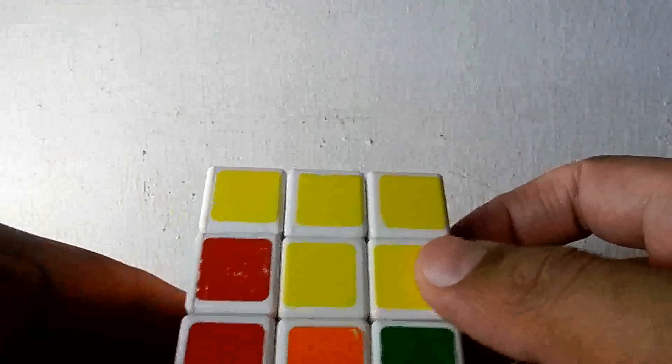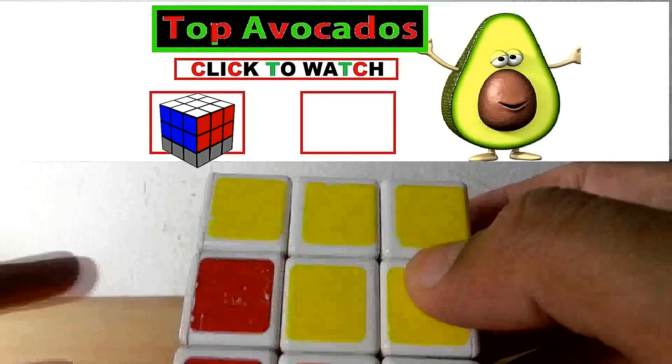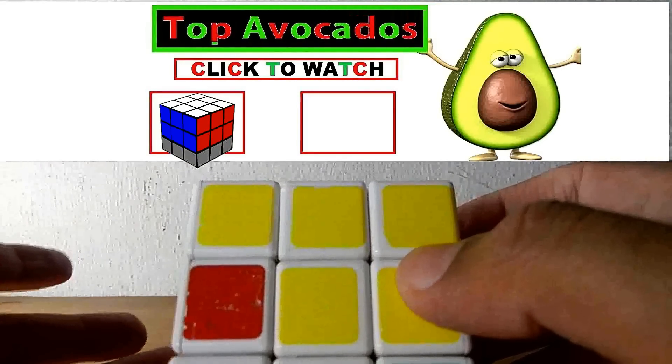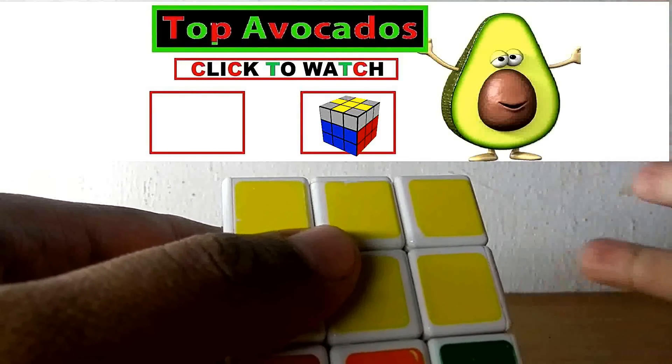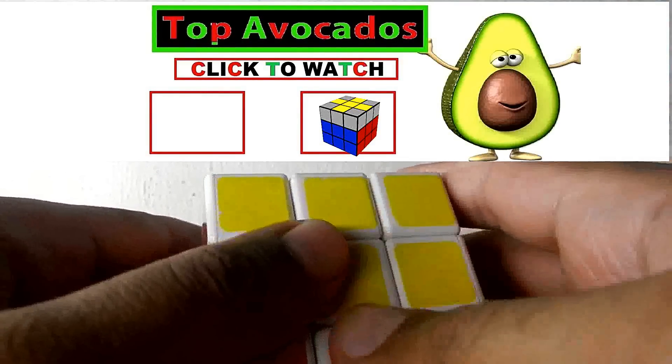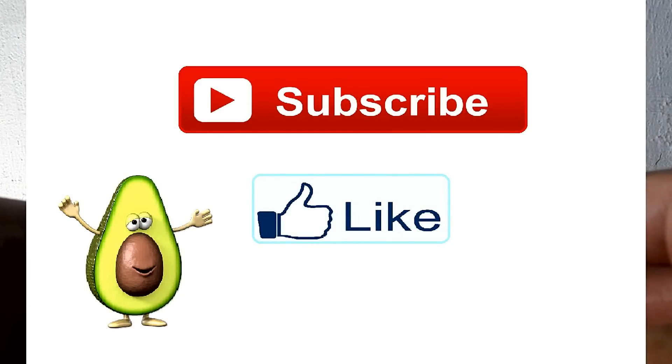Thank you for watching the first layer. If you want the second layer you can click on the left side of my hand, and if you want the third layer press on my right side. Thank you guys for watching — do like and subscribe!